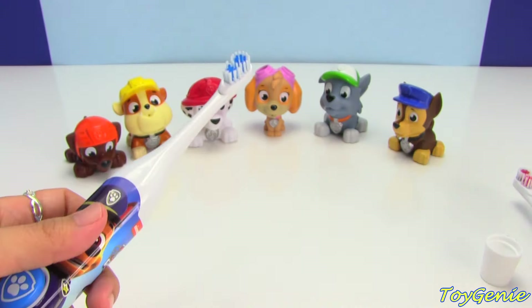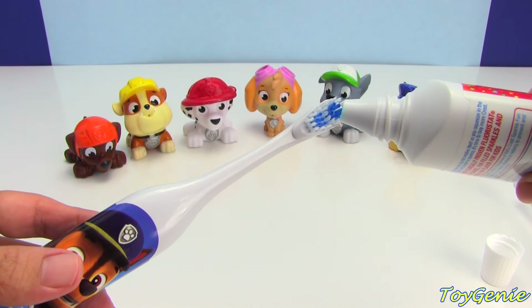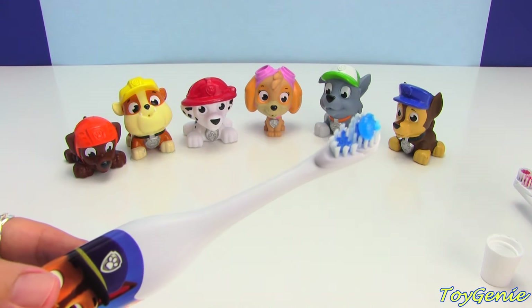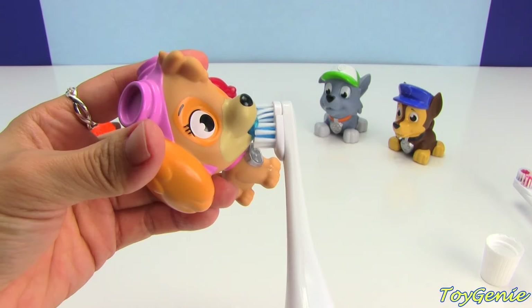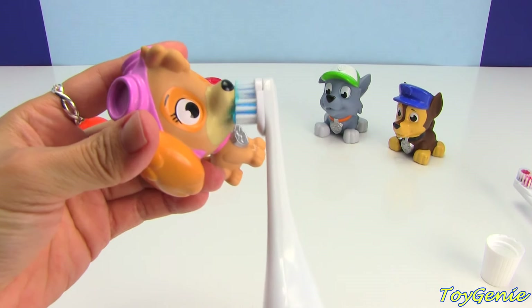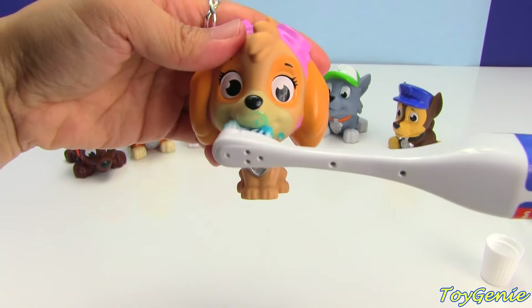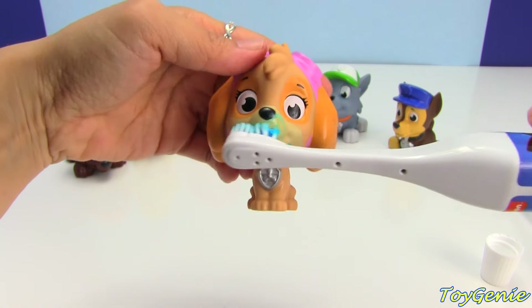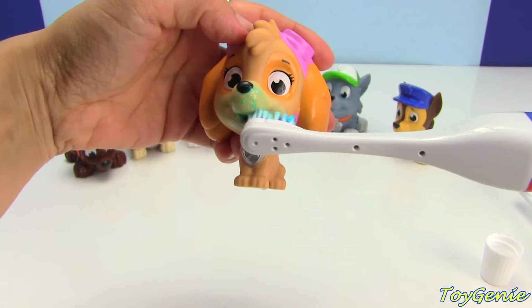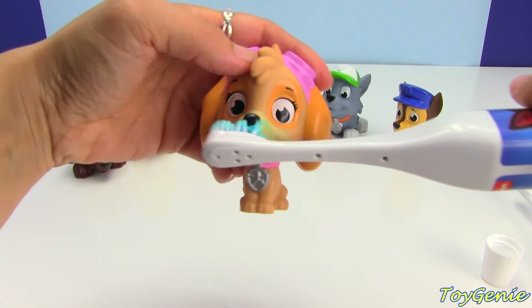Let's give Skye, Rocky, and Chase a turn. Come on, Skye! Brush, brush, brush. Top, bottom, front, inside, way far back.